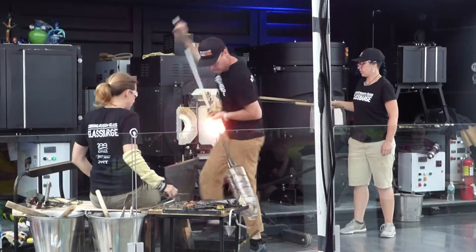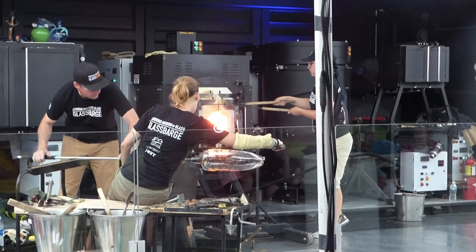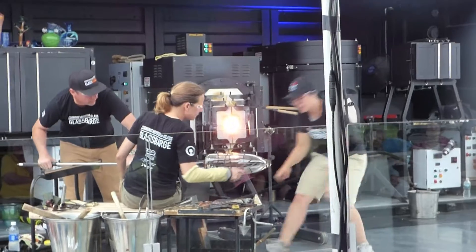Then what happens is, you start to err on the side of caution. You start applying your punty too hot, which fuses it in place. You get it transferred, you make the piece, and you can't get it to come off the punty.